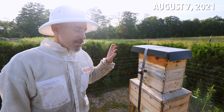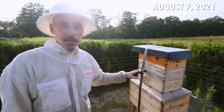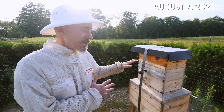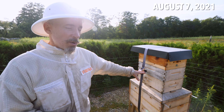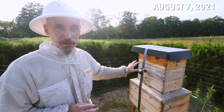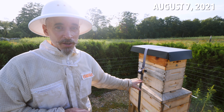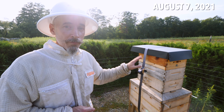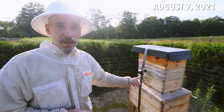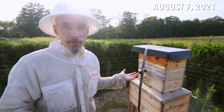Pine hive is slow and steady. They are queen right. They are doing fine, but I did make three splits out of this hive, so I didn't expect much from them. They do have two supers — one of them has some weight to it, but nothing's capped. I'm going to let them go because there's a lot of brood in there. The new queen is laying like crazy, and hopefully when the fall flow hits they'll have a place to put honey. Mite check on this hive: zero mites because they had a good 30-day brood break.